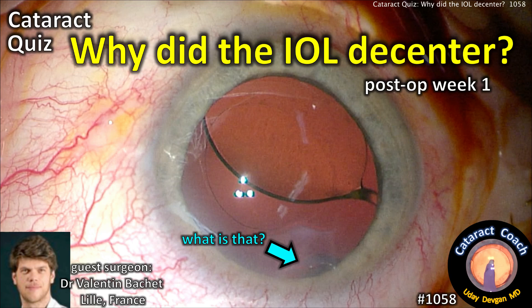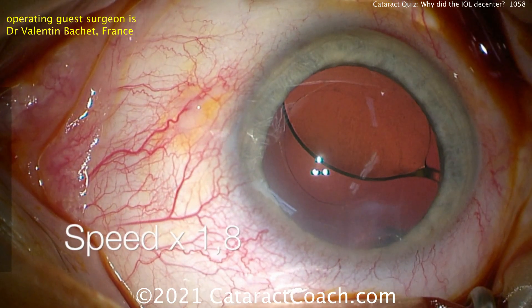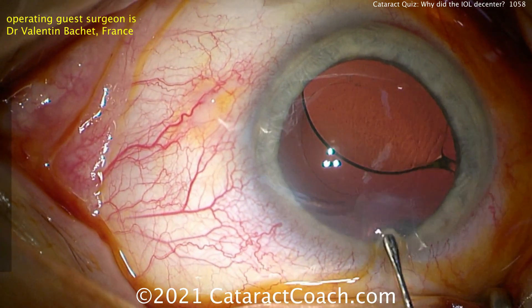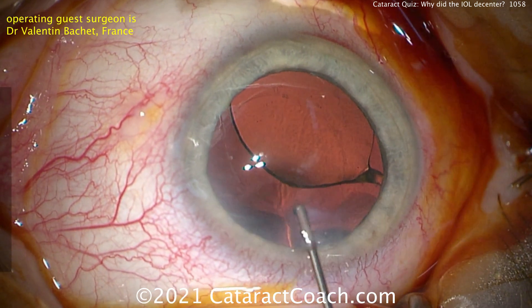CataractCoach.com. Cataract quiz: why did the IOL de-center? This is post-op week one. Our guest surgeon is Dr. Valentin Bache from France, and this is a surgery that was done by a different surgeon and then referred to Dr. Bache to correct.